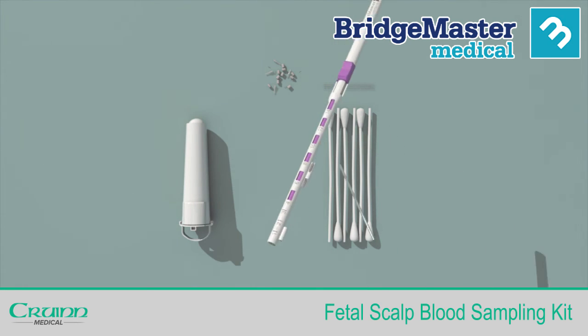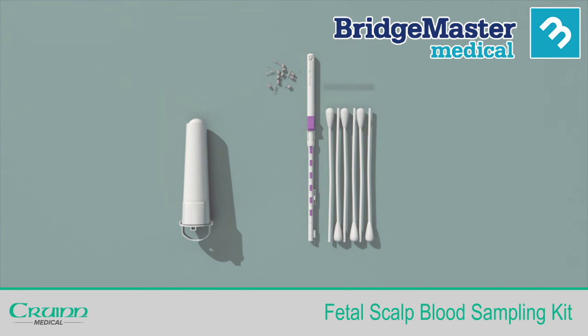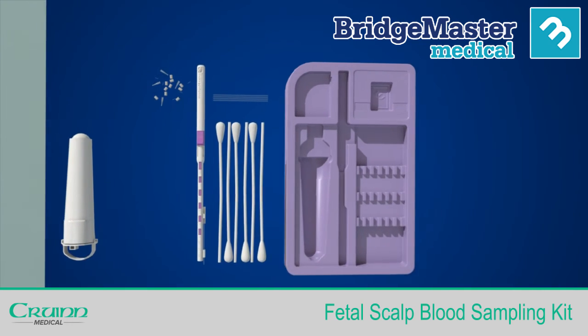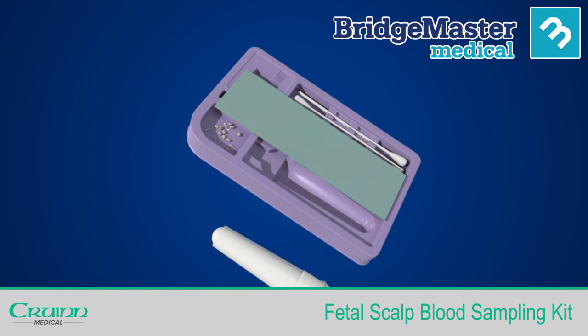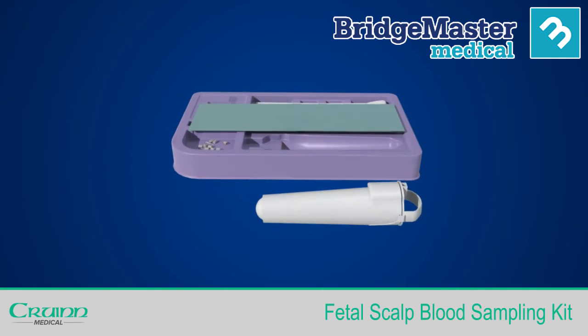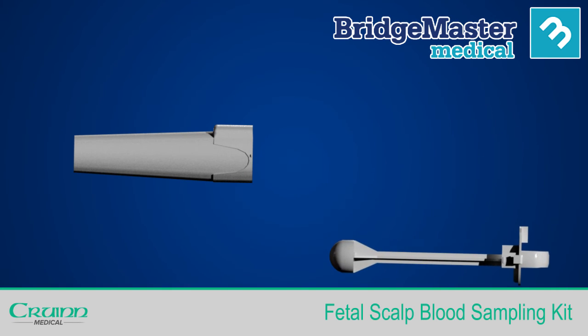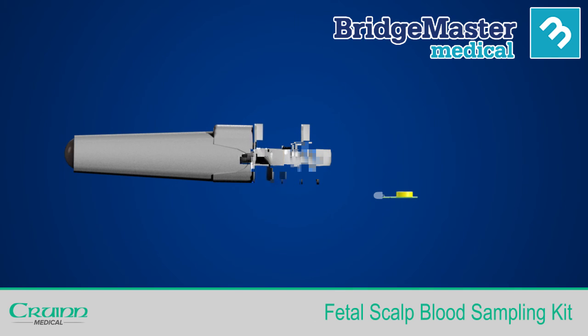The FSBS kit is designed to allow the collection of multiple samples. Simply follow the same instructions as before, using a new capillary tube to collect another sample. When you have completed the FSBS procedure, the entire kit, including the tray and ELA, can be disposed of in accordance with hospital protocol. ELA has been designed so that its circuit board and battery can be separated from the plastic parts and disposed of in your designated collection bins for each type of waste.